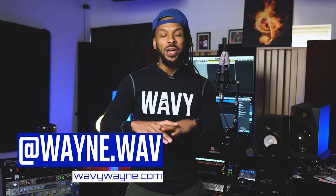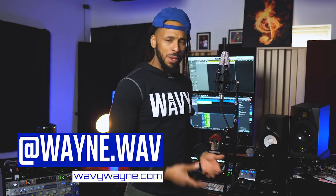What up y'all? This is your boy Wavy Wayne and I'm going to give y'all a real quick tutorial today all about setting up your microphone and pop filter. So without any further ado, let's just go ahead and do this.